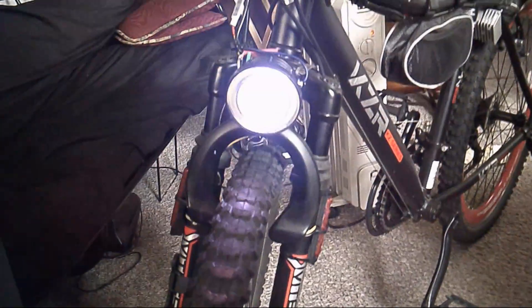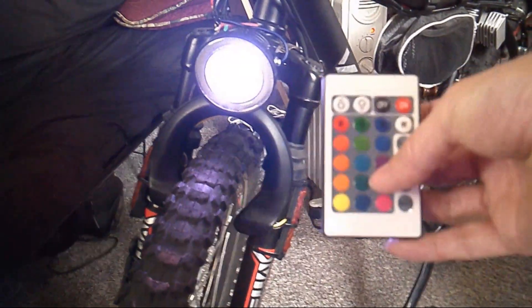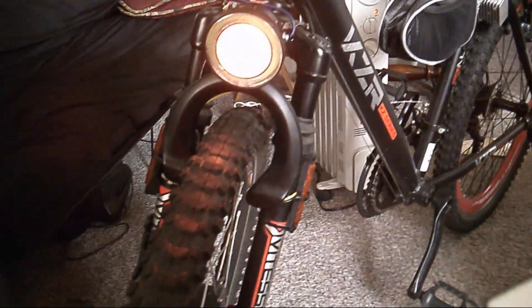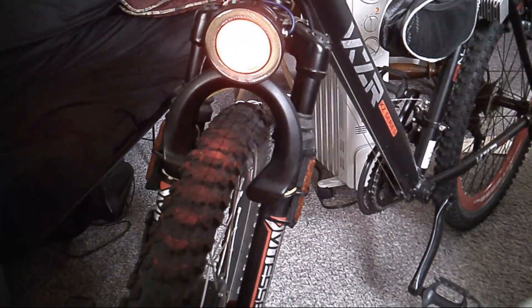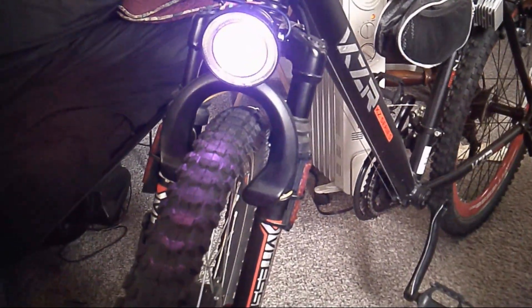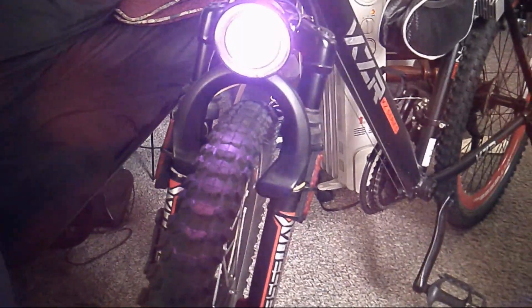I can do all kinds of colors in between, and I can also do things like flash — they call that flash. I can do strobe. I can do what they call fade — it does it with all the different colors. And then there's another mode called smooth.